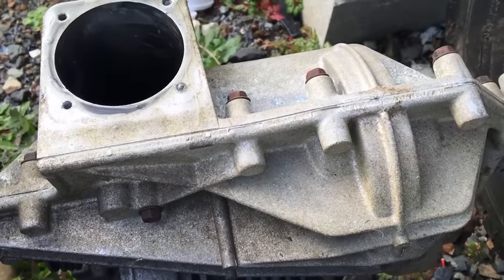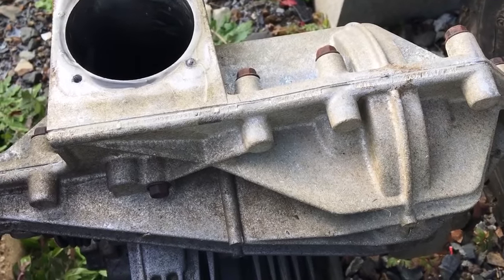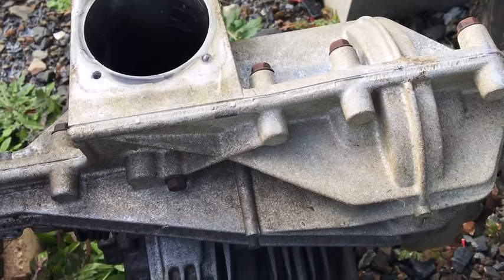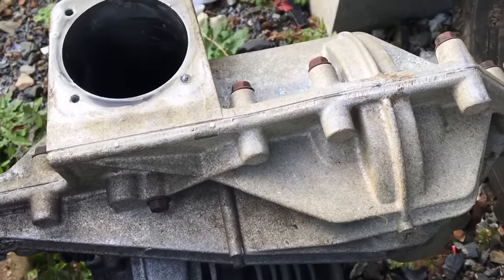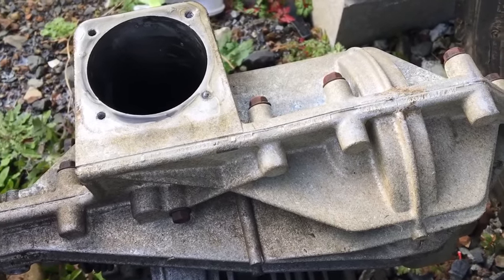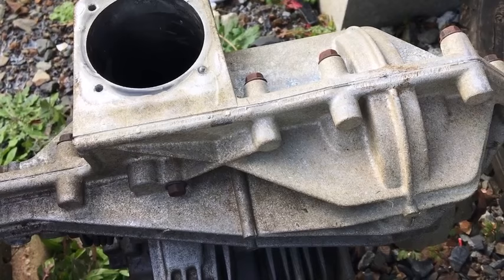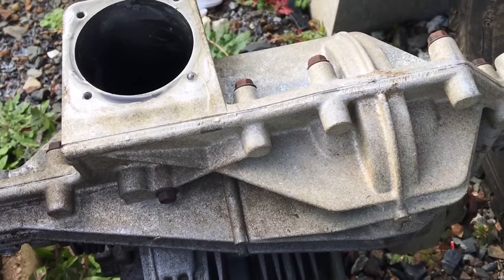The recommendation is 20W50 oil, but I don't have any. I do have some 15W40 in my other garage, but unfortunately there's a wasp nest right by the door so I can't get in there right now. I've got some 10W40 so I'll try using that. If it works okay in winter but not in summer, I'll know to change the oil again.